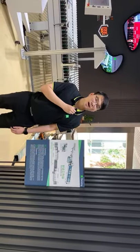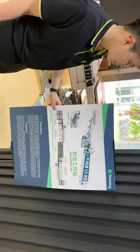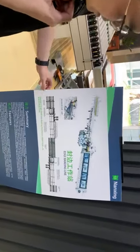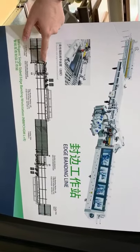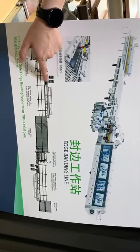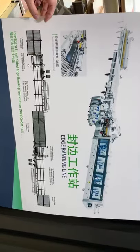Today our topic is the left and right H-Bander line for batch size 1 flexible productions. This is the feeding area and the fitting side. The scanner device will scan the barcode or QR code, then the workpiece will go through the flexible side alignment device, then through the first H-Bander machine, then through the conveyor table and the second H-Bander. After this process, the workpiece will be finished with two-sided edging in one process.